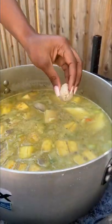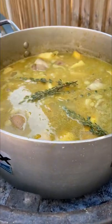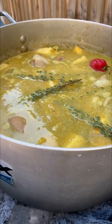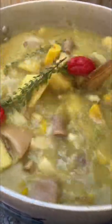Now I'm going in with some dumplings — pop in some dumplings in different shapes and sizes, give it a really good mix. Going in with some fresh thyme, and put your little scotch bonnet pepper on the top. Now I'm going to let that boil — let it simmer and bubble away for about half an hour so the dumplings can cook and everything can start to thicken nicely. It's coming along so well!